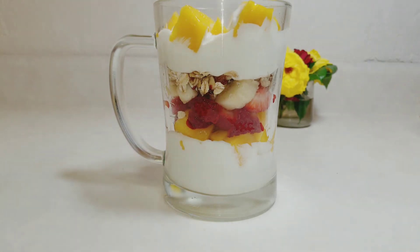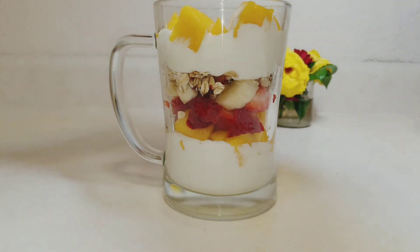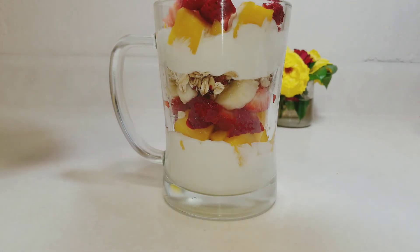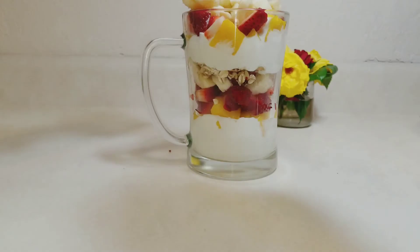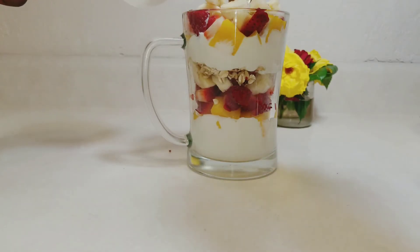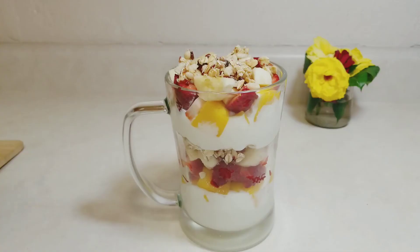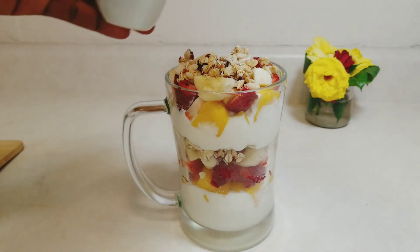Please subscribe to my channel and support me if you like what you're watching. Just to mention, this is a very convenient breakfast — you can make it overnight and serve it the following morning. The combination of greek yogurt, fruits, and oats offers a satisfying balance of vitamins, proteins, and carbs, and also tastes very scrumptious.